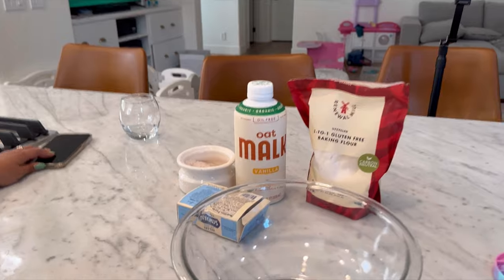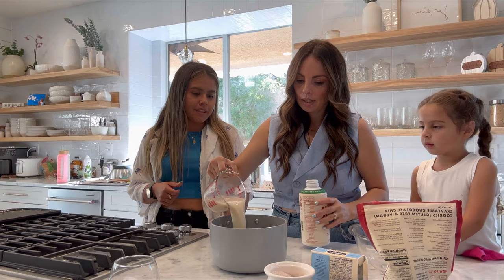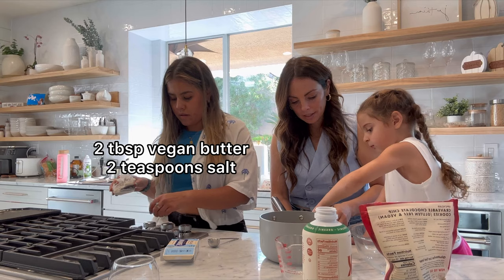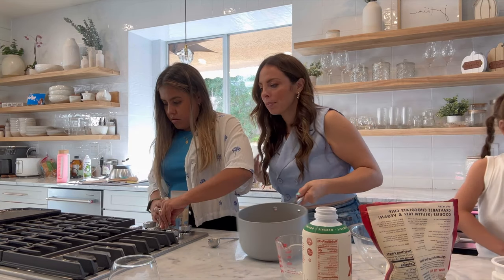So all we need for this recipe are these four ingredients: milk, butter, salt, and flour. It's two cups of milk. So two cups of milk. Now we're going to bring it to a boil.